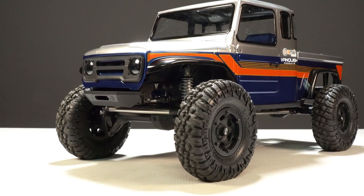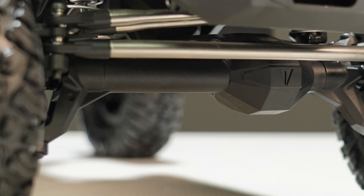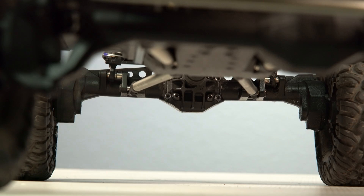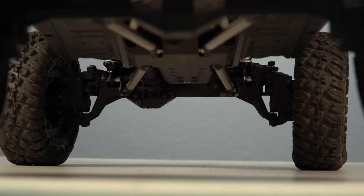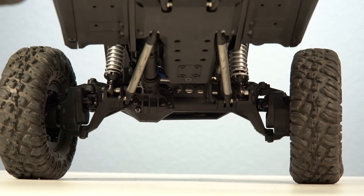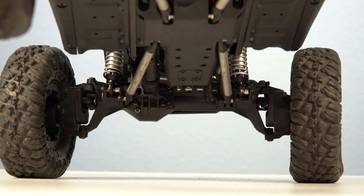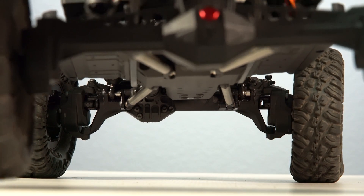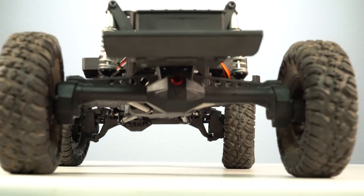Another equally important item on the Fenix are the new F10 portal axles, featuring for the very first time a plastic bolted axle housing. Both the front and rear locations feature these new solid portal axles with internally locked differentials, integrated machined portal gears, and chromoly shafts. The front axle also features a more realistic offset pumpkin with universal drive shafts providing up to 49 degrees of steering angle — one of the highest in the trail truck category.